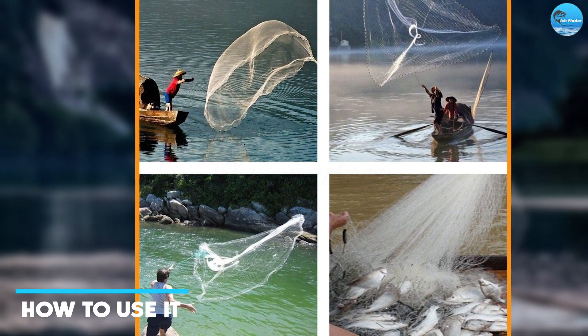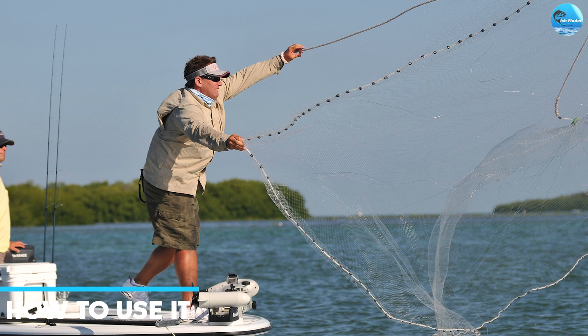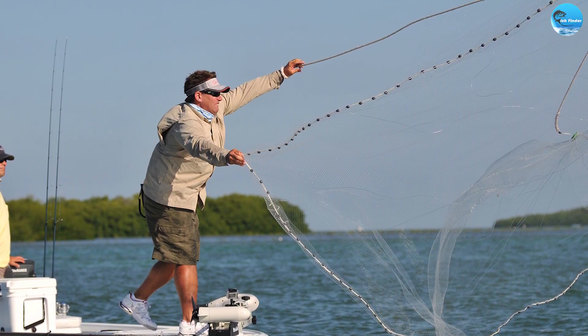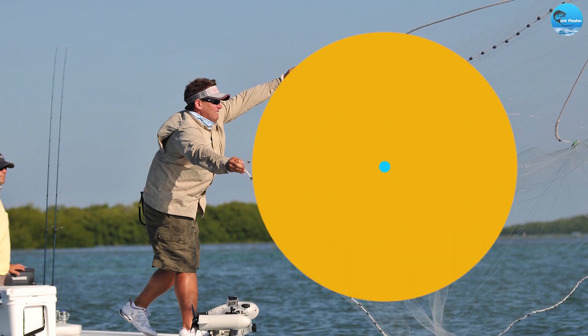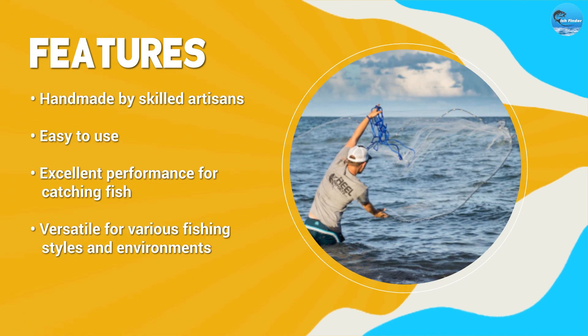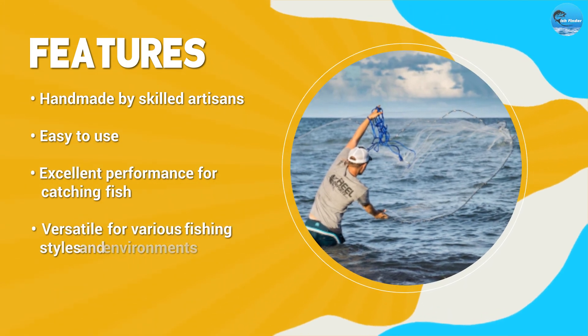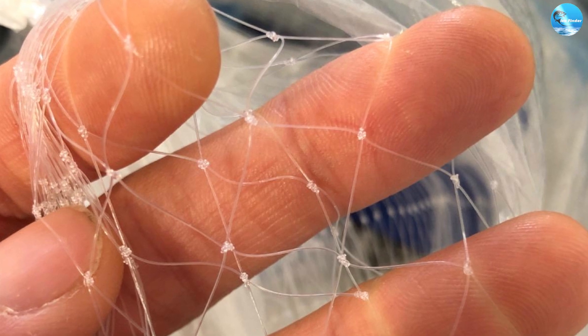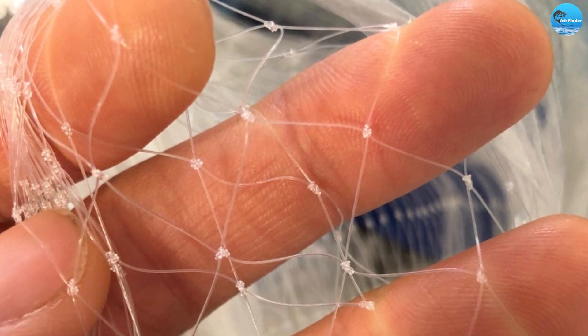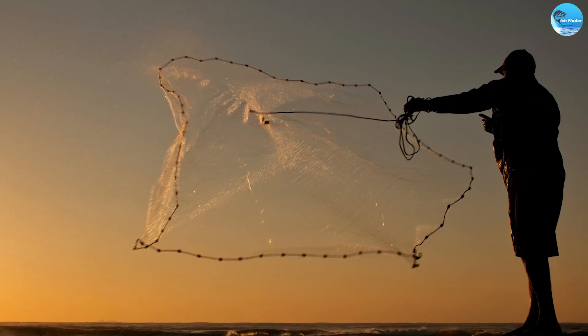Using the Yairmart Handmade American Saltwater Fishing Cast Net is simple and straightforward. First, find a suitable location for fishing. Hold the net with both hands, making sure that the weights are at the bottom. With your dominant hand, grab the top of the net and start swinging in a circular motion. Release the net at the desired location. Once the net is in the water, pull the drawstring to close the net and catch the fish.